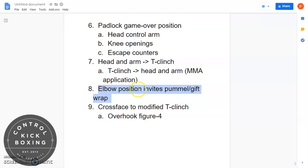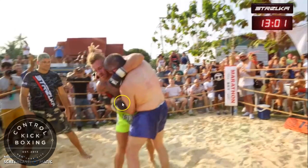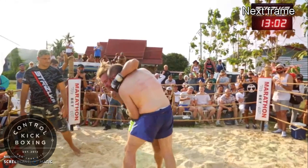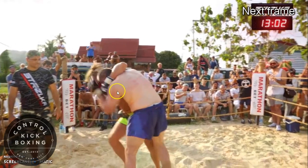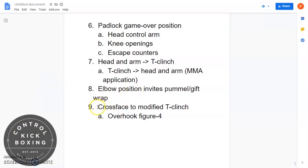Now let's talk about Joe's elbow position, which invites a pummel and allows Joe to gift-wrap or padlock. Joe has the T-clinch and the opponent tries to pummel his glove inside to get rid of Joe's inside bicep tie. Joe keeps his elbow tight, not allowing the pummel. Because the opponent pressed in that direction, he actually brought his arm closer to Joe, making it easier for Joe to padlock and reach the game-over position with the open gut for knees.